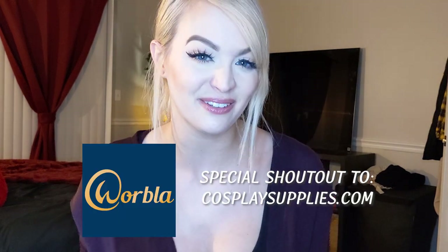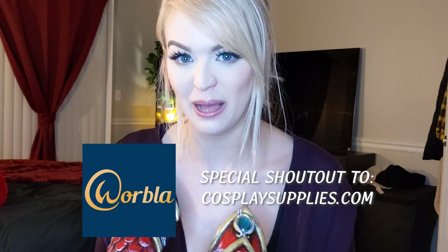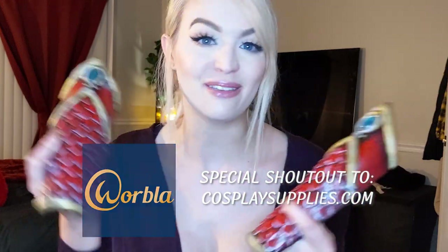My name is Danielle, I'm a cosplayer, and I'm here to show you how I made my bracers from my armored Mushu cosplay that I wore to Holiday Matsuri this past year. There were four of these — one goes on top and one velcroes to the fabric on the bottom. I used black Worbla foam and Worbla's Pearly Art dragon scales. Special shoutout to Cosplay Supplies for supplying all of the Worbla scales and a sheet of XL black Worbla.